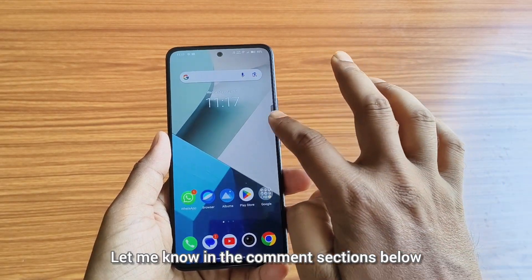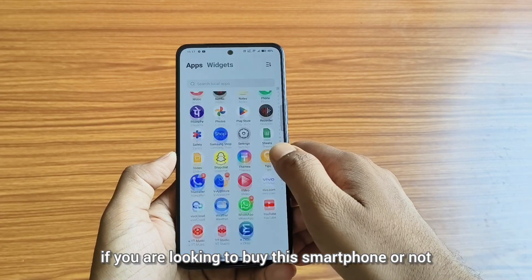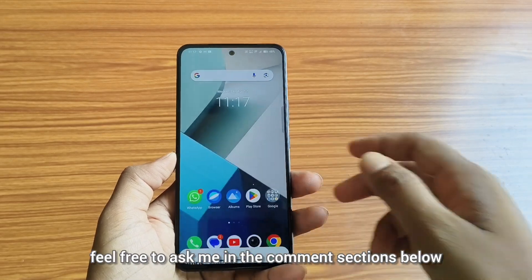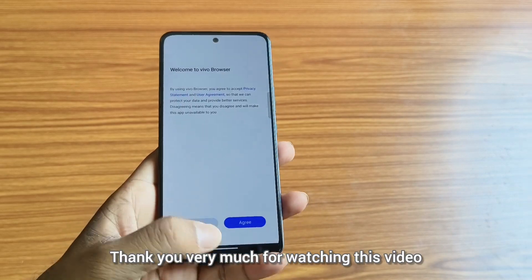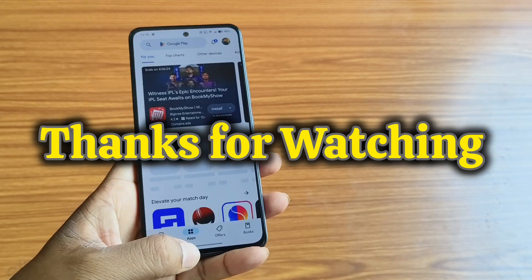Let me know in the comment section below if you are looking to buy this smartphone or not, or if you have any questions regarding this smartphone, feel free to ask me in the comments below. Thank you very much for watching this video. Have a great day.